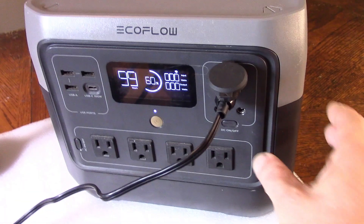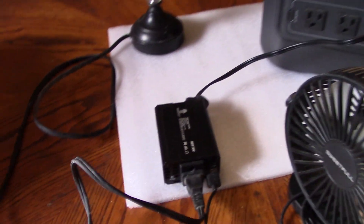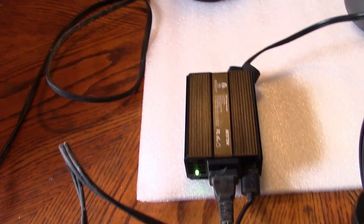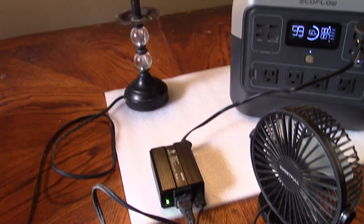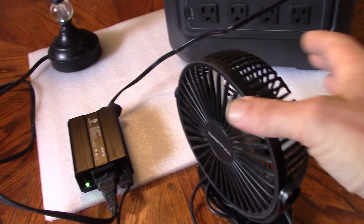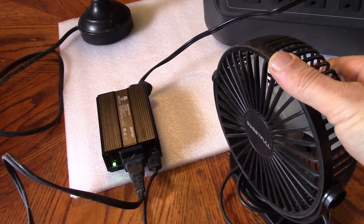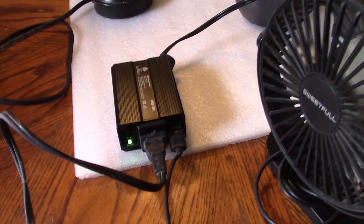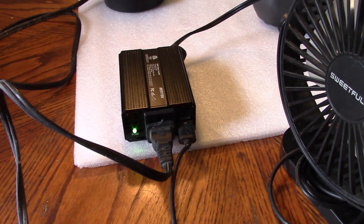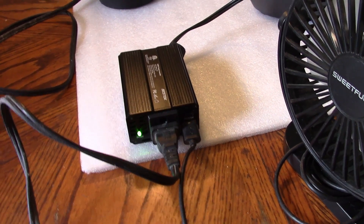I'll switch on the output of the EcoFlow — and now connect on at the back. I've turned it on and the light has come on, so that bit's absolutely fine — it does the mains side great. Does it work with the USB fan? And the answer is no. The USB outputs don't output. So the next thing to do is take it apart and see what it looks like inside.